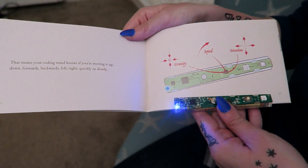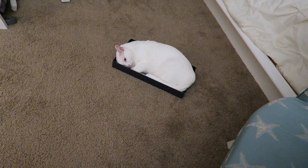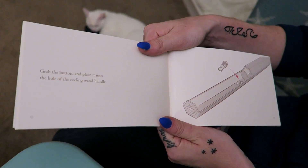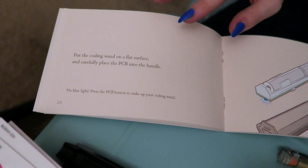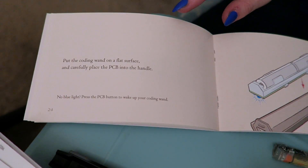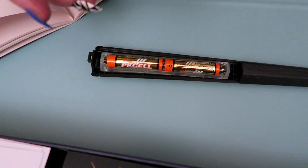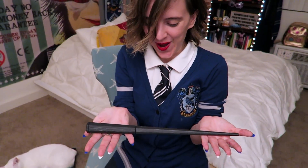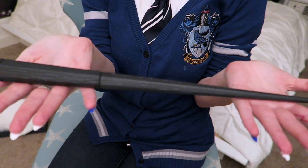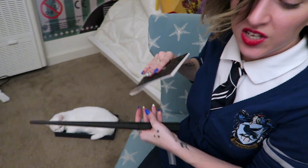The wand can sense your gravity, speed, and direction! It's just like magic! Grab the button and place it into the hole of the coding wand handle. Button in place. Put the coding wand on a flat surface and carefully place the PCB into the handle. Grab the coding wand handle cover, slide it in, and clip it down. Look at this beautiful wand! The coding wand chooses the wizard, Mr. Potter. We are done with step one.